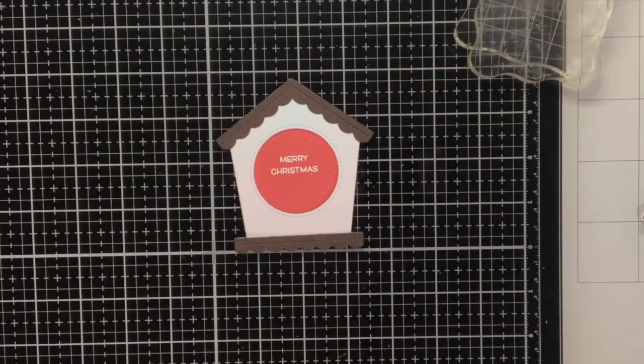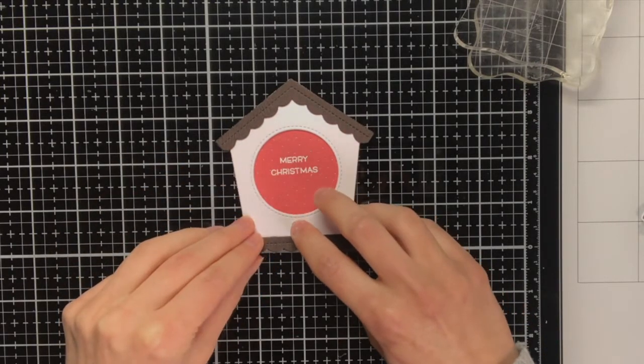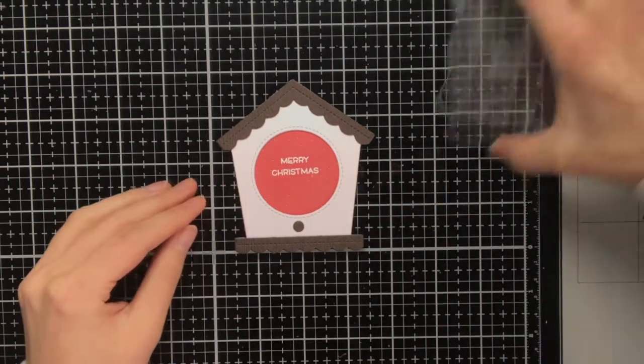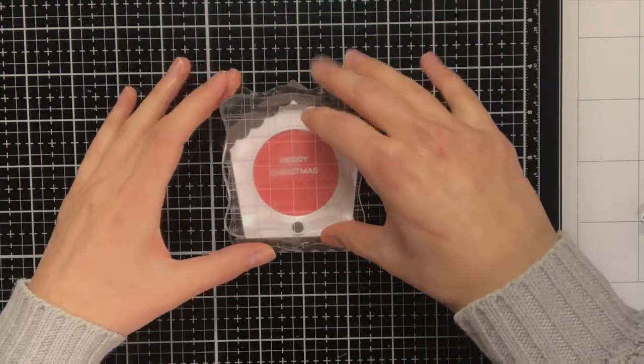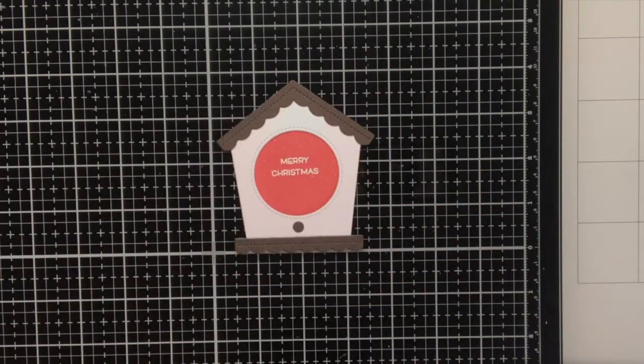For adhering all the elements to the birdhouse I like to use tacky glue, because when you use liquid glue it gives you some time to move things around. And to make sure that everything dries flat I put some acrylic blocks on top.